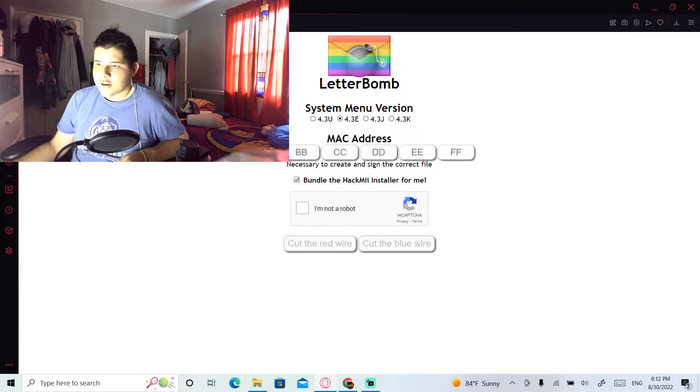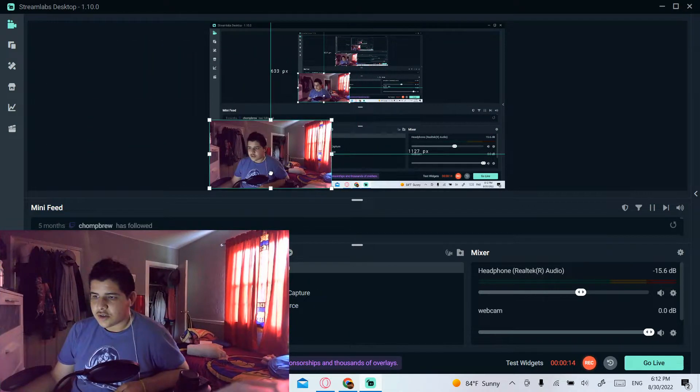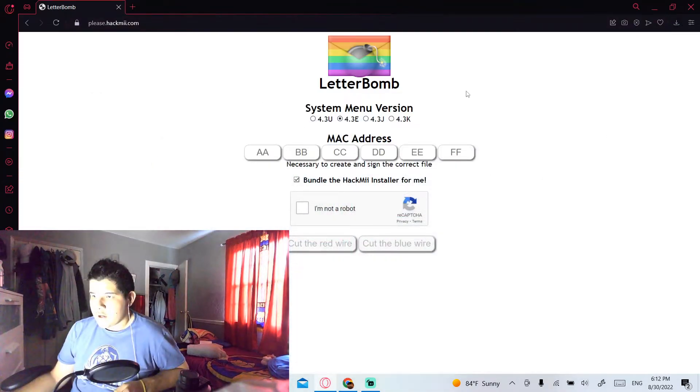The next step is to go to this website — I'll put the link in the description. The site is please.hackme.com.